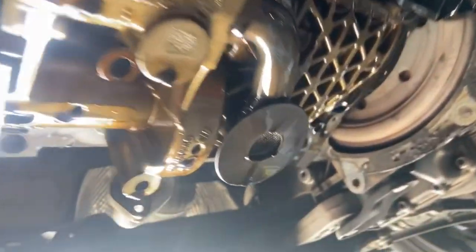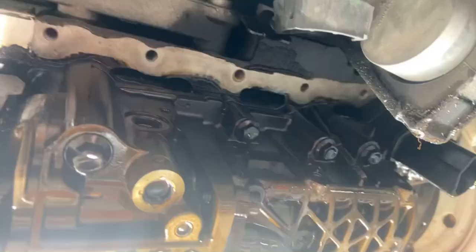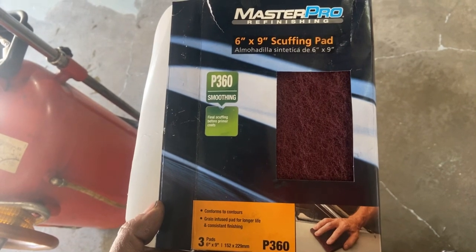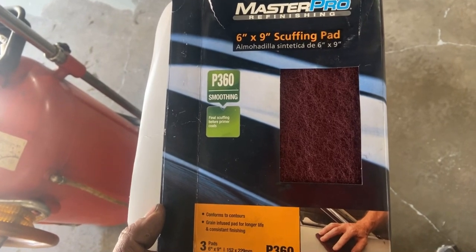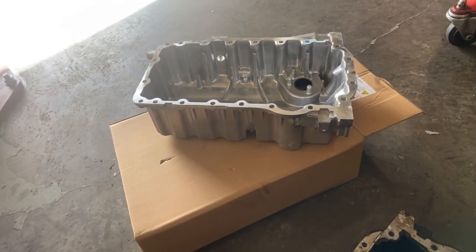Once you have it out, take a look at this screen — make sure it's not clogged. Make sure the gasket surface is clean all the way around for a good seal with new silicone. I personally use these; other people may have different suggestions, but these have worked great for me in the past. Install the new pan in reverse order.